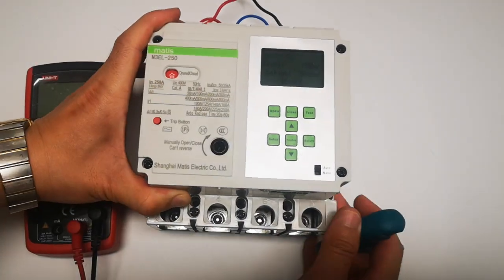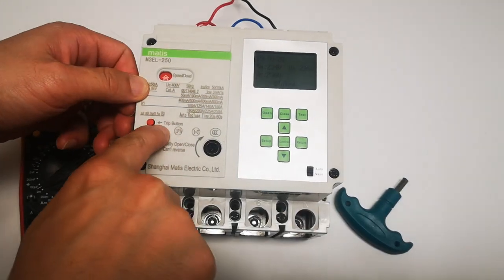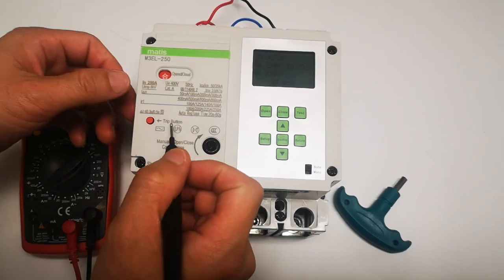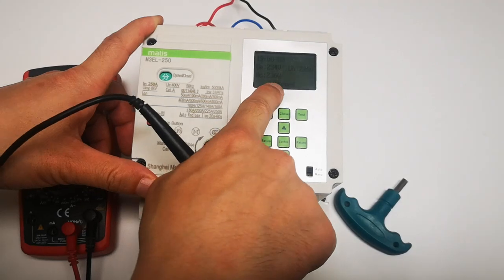Now switch down. There are two test buttons for the earth leakage. Here is one — the trip. So you can test it here with the trip button — switched off. Now it's closed, then opened.